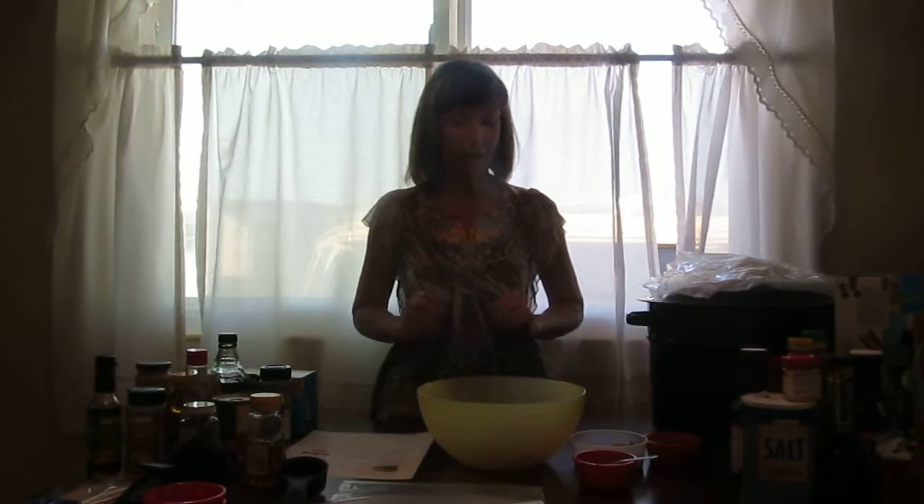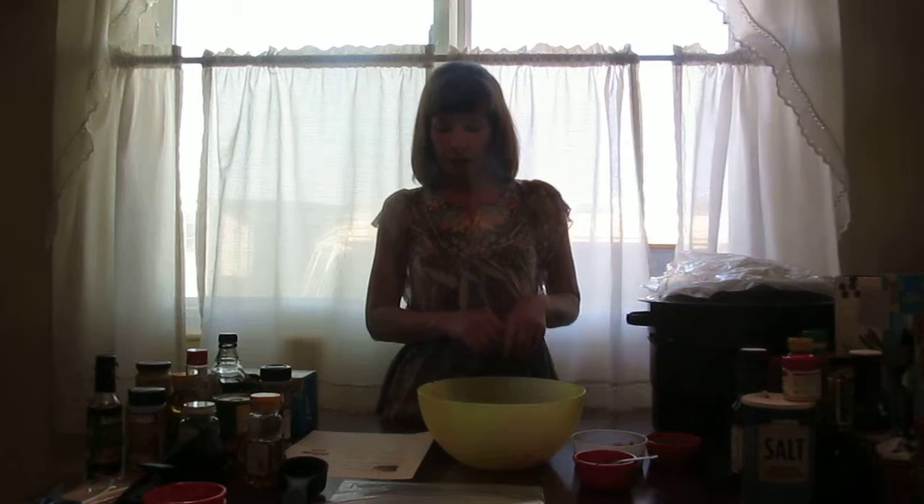Hi everybody. Today I'm going to make blue cheeseburgers. They're really easy and fast. I'm going to prep them ahead of time and then store them in my freezer, so later on if I'm going camping I could go grill them or cook them in my oven. Really great, fun and easy recipe. This will make 12 burgers.